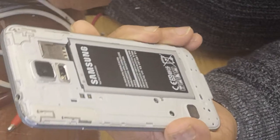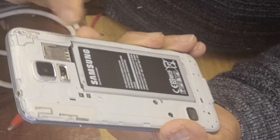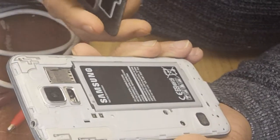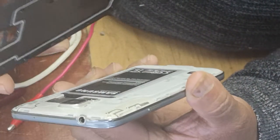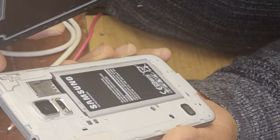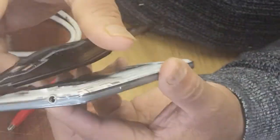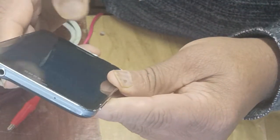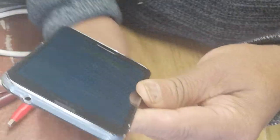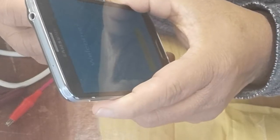Put it in there. This is where the SIM goes, but I don't need a SIM. I'm just using Wi-Fi, just to do a little bit of work. So it needs recharging again because it's a new one. So I'm going to put it on the charge.